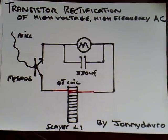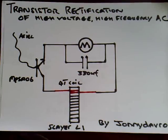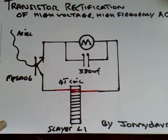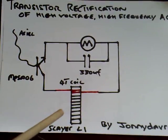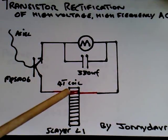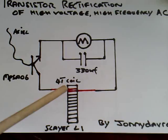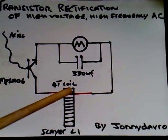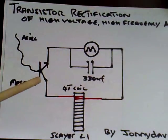This is the circuit I wish to share with you today. It's a way of rectifying high voltage, high frequency AC using just a single transistor. I'll run through the circuit diagram. I'm using the Slayer exciter, and what I've done is wound a four-turn pickup coil above the windings — not on top of them, but right at the top of the coil — and that feeds into a transistor.